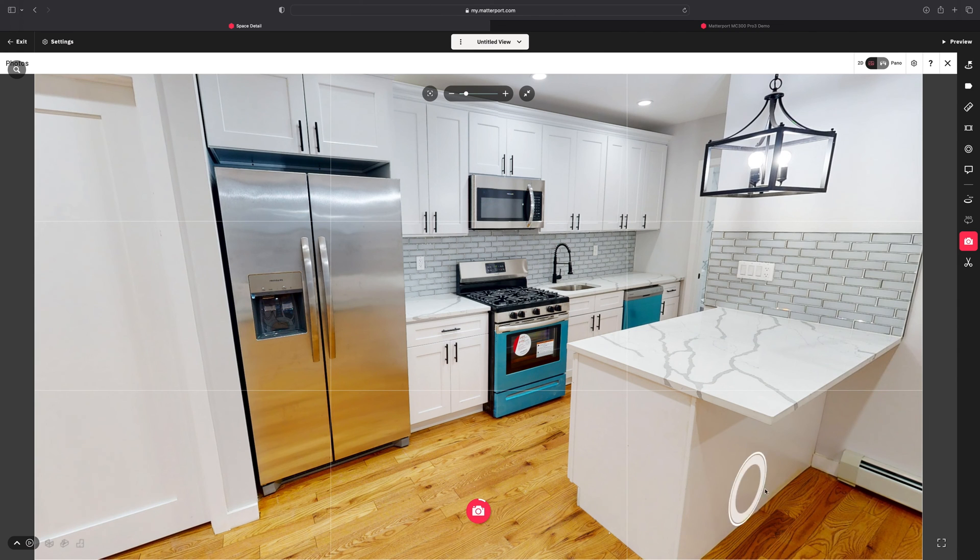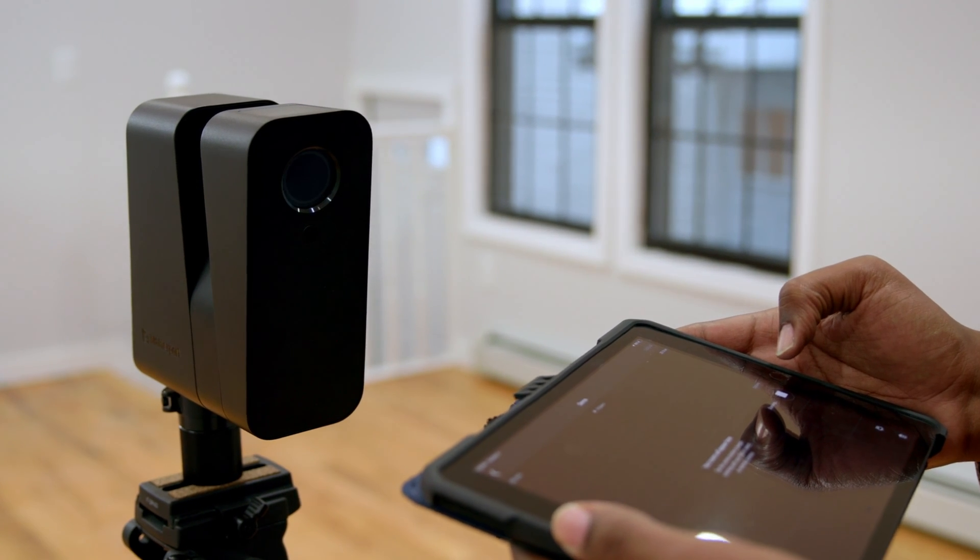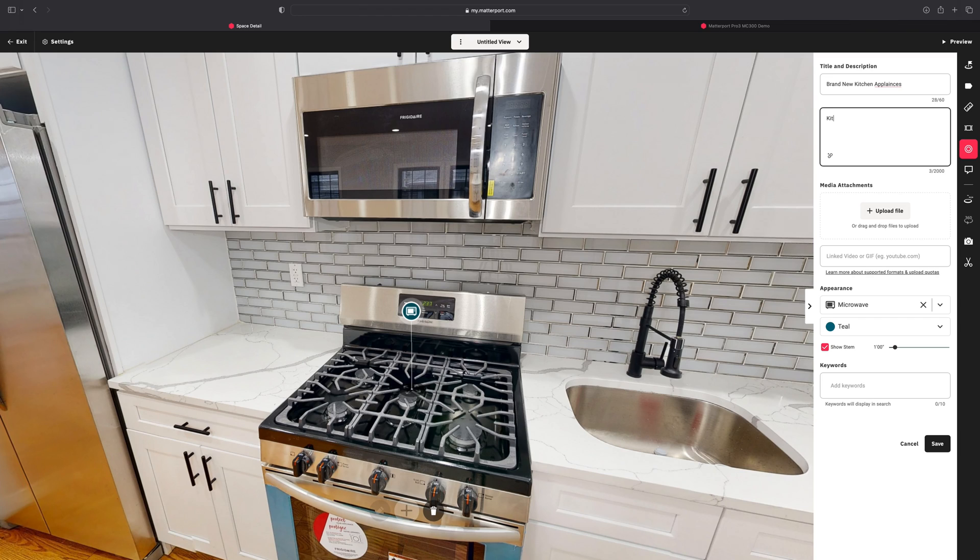This only begins to scratch the surface of what is possible. Matterport's platform can also generate photos and videos, create CAD drawings, and more. Matterport's service is compatible with both smartphones and select 360 cameras, but it isn't the same experience as using their camera. The MC300 Pro 3 is faster than a smartphone and much more accurate than a 360 camera. Matterport's hardware, software, and service work together to make the MC300 Pro 3 a true turnkey solution, allowing owners to focus on generating more leads instead of operating complicated processing software. So what are your thoughts about Matterport's MC300 Pro 3 camera? Are you considering adding virtual tours to your real estate or photography business? Let us know in the comments below. I'm Jabari with B&H — have a prolific day.